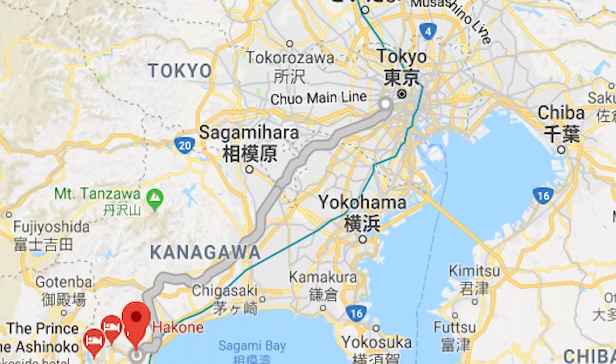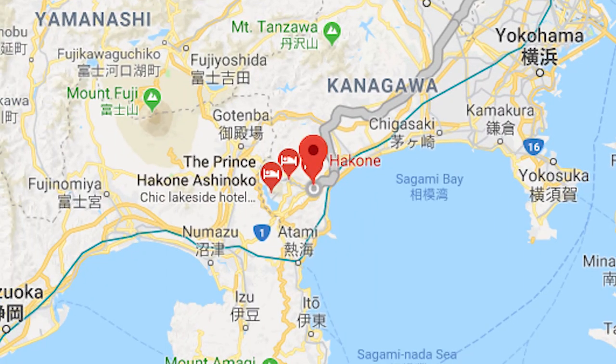Now we're actually headed to Hakone, where we'll be staying for one night at a traditional Japanese inn. And it's super fancy — I'm excited.